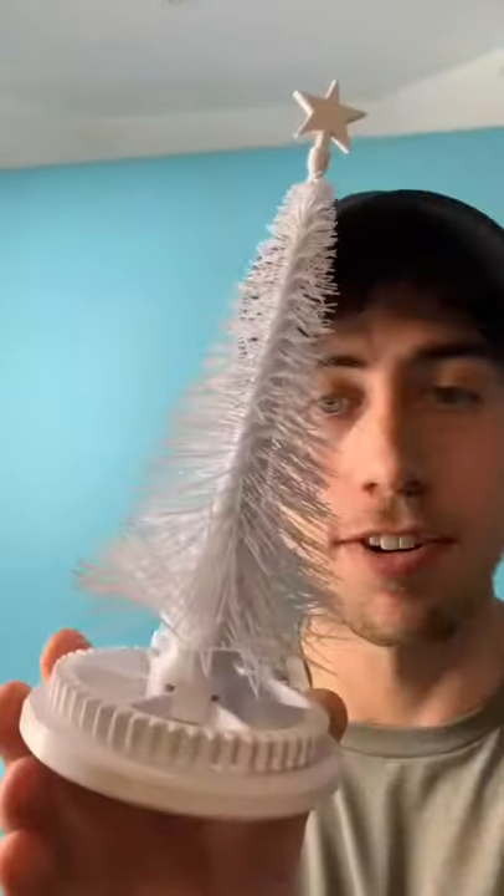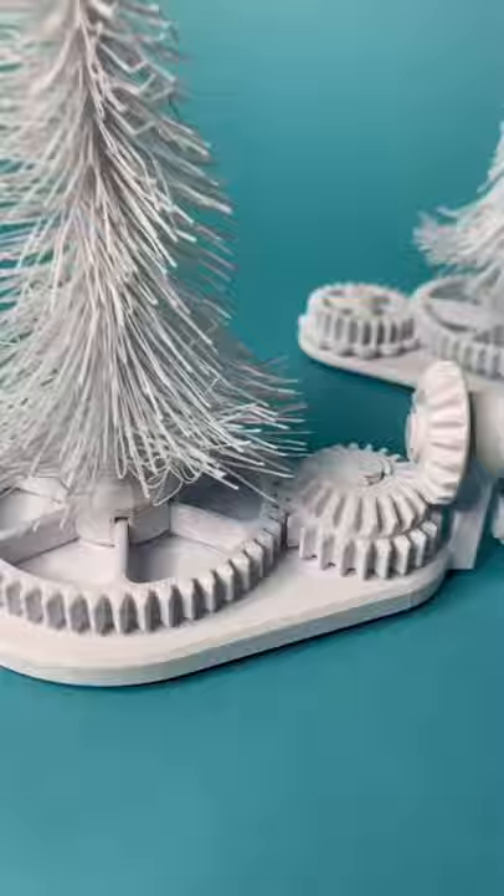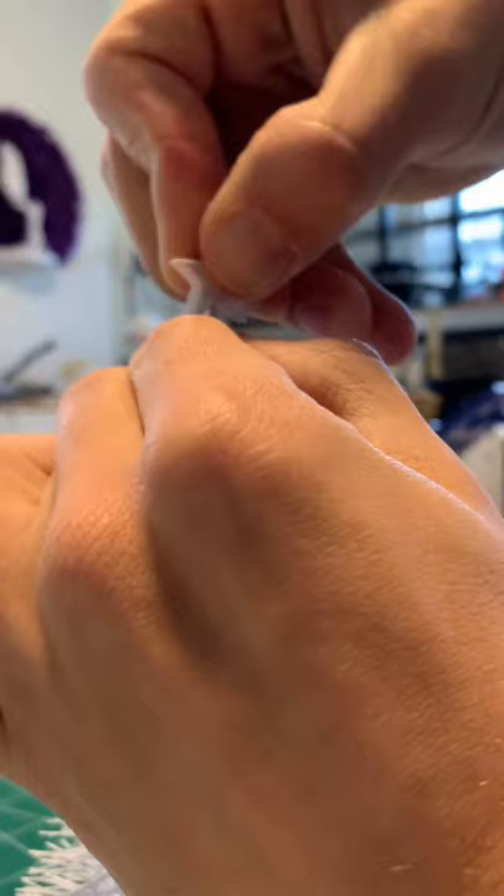The final version of the fuzzy Christmas tree is done. I made some improvements from the last version. First, I added a bevel gear and crank, which is way better than the dial version from the last one. Second, I improved the way the Christmas tree attaches to the bottom's fur gear. Third, I improved the way the star goes onto the top of the Christmas tree.